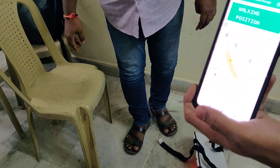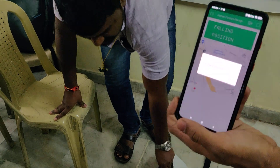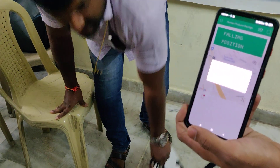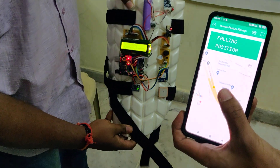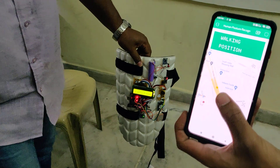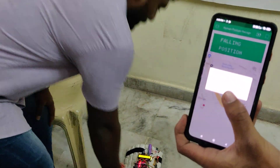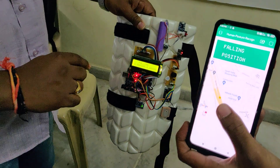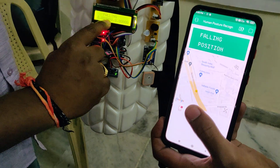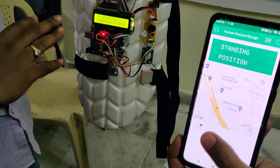If any fault is detected — for example, if the person falls — the system detects the fall. We can see that the notification is sent immediately. Now let us see the demonstration in sky view to get the exact location. Since we were demonstrating under a roof, only zero-zero values were showing because there was no satellite signal available.